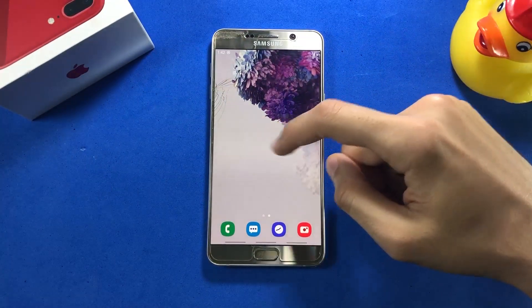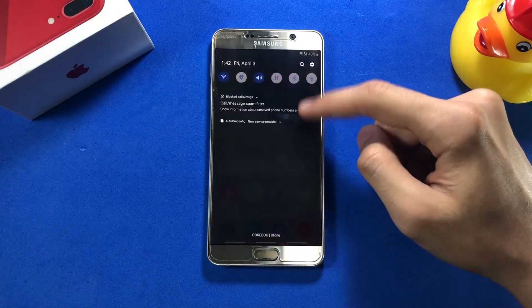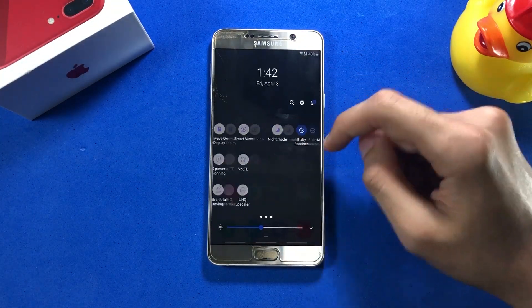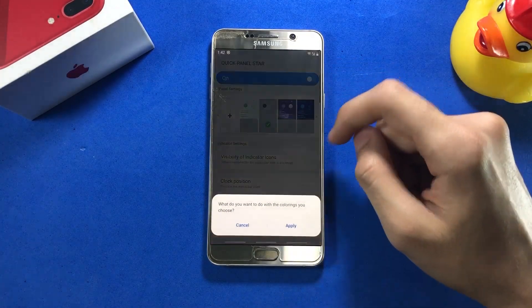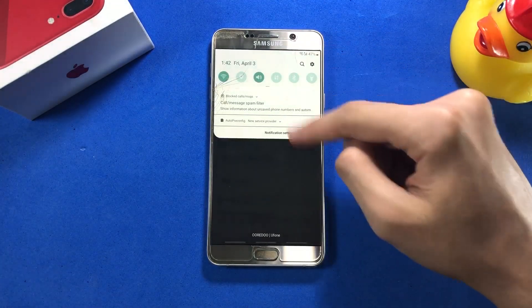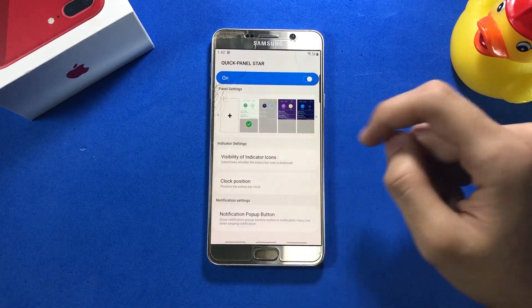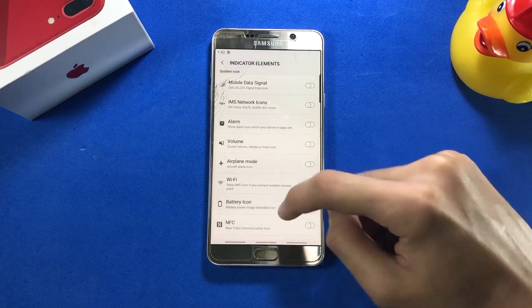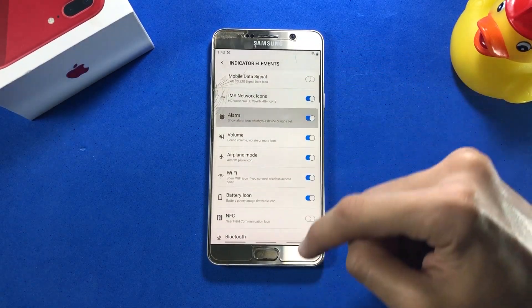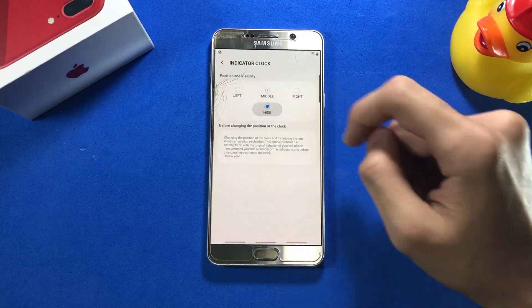Next up, we have some new theming options for the notification panel. As you can see, I'm using a semi-transparent background with some accent colors, and everything looks super clean. You can change the opacity of the background, and you can also have different color layouts as per your taste by playing around in the Quick Panel Store app. You can also decide what should be displayed in the status bar and change the position of your clock — something we never saw in previous Samsung ROMs.